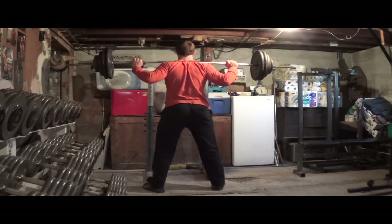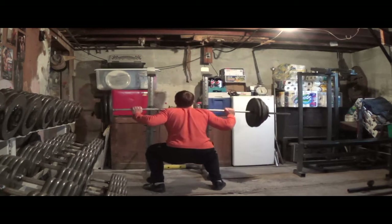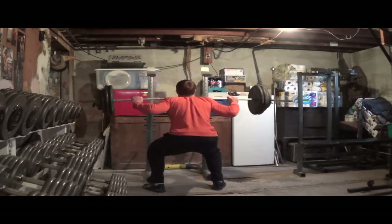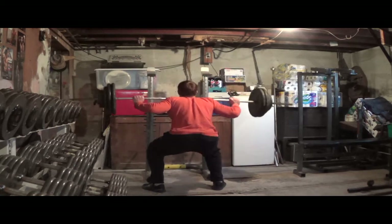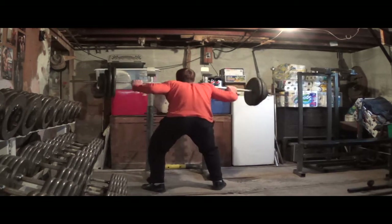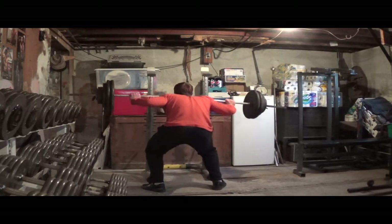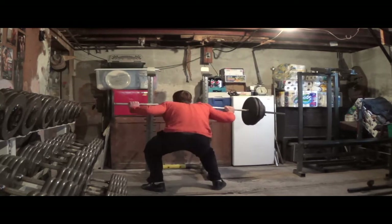My problem on my squats has been my right knee caves in a little bit — just my right knee, not my left. I got some great advice from a buddy of mine who said to narrow my stance a little bit and see if that helps. From doing research online and watching people on YouTube discuss knees caving in, I felt maybe I had my toes pointed out a little too much. So I'm not pointing my toes out quite as much, I've narrowed my stance, and I'm really focusing on trying to evenly distribute the weight and push off both legs evenly on my way up.